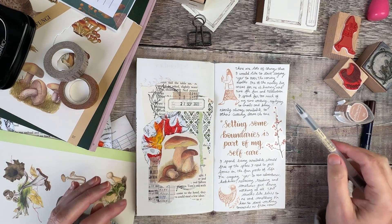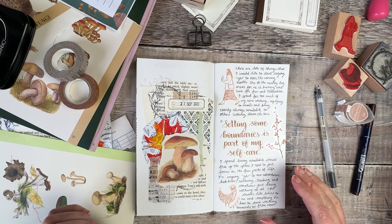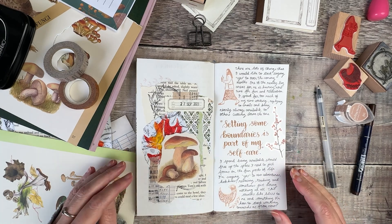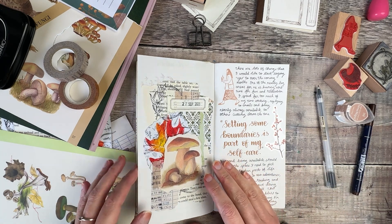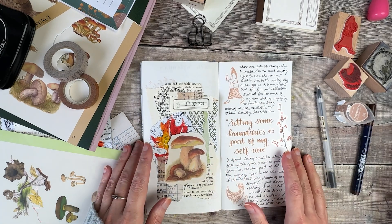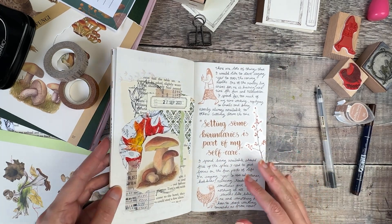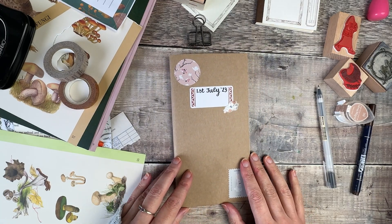That is my journal pages now all complete. I really hope you've enjoyed this quick journaling session and it gives you some ideas for your own journals too. As always I want to say a massive thank you to everybody who's joined me over on Patreon. Thank you ever so much for watching — I look forward to speaking with you really soon in my next video.